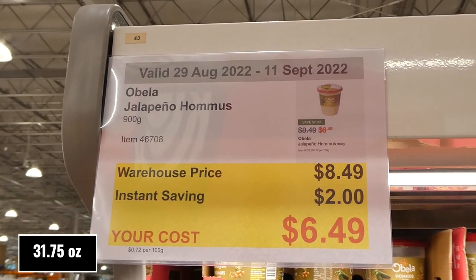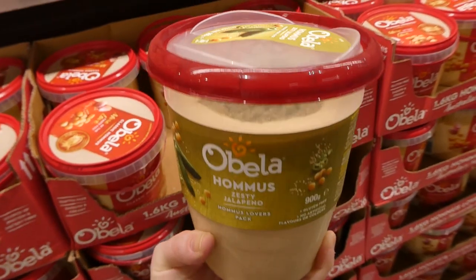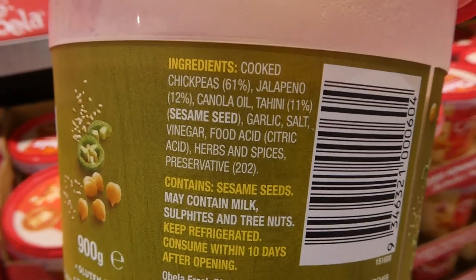Bella jalapeño hummus — you get 900 grams for $2 off, down to $6.50. The mix-ins are on top. It's gluten-free, a pretty big container, with no artificial colors or flavors.